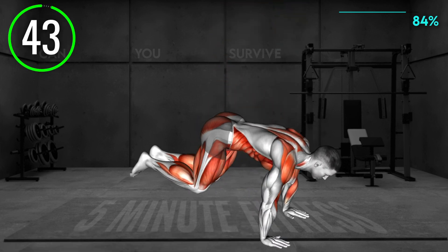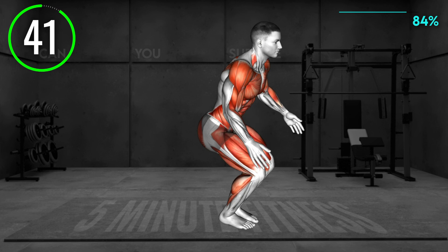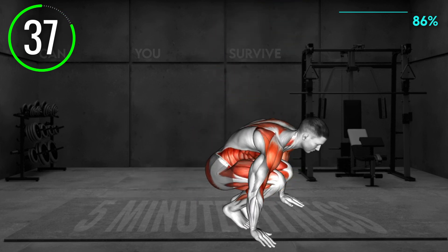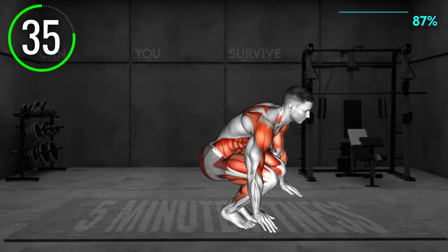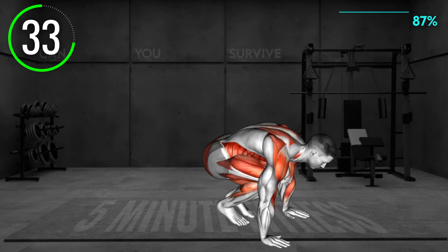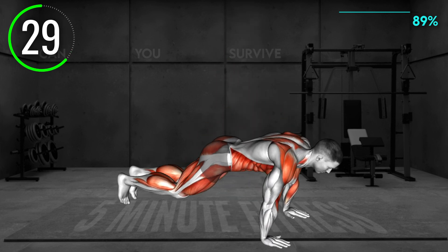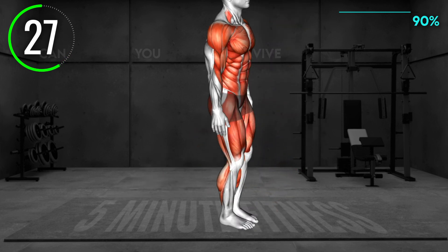Stand upright with your arms at your sides. Squat toward the floor and place your hands down. Jump into a plank position, ensuring your body is in a straight line. Then jump back in, tucking your knees in. Next, jump into the air and lift your legs off the floor, driving them toward your chest. Gently land on the floor and repeat the movement pattern.